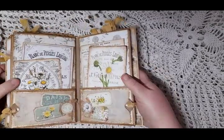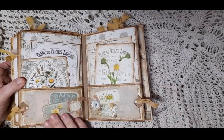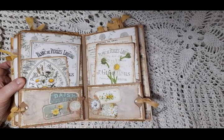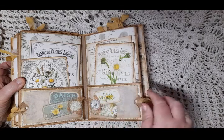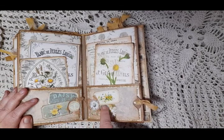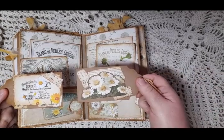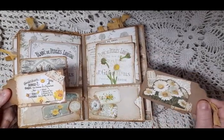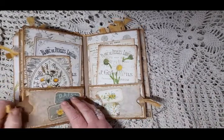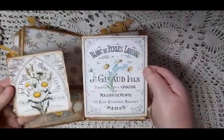Here we have two large pockets that have two small side pockets on them, made out of a kind of tea-dyed tracing paper. They've got ticket clusters on — some tickets and gauzing — and each one has a tag in. Then in the big pockets they each have two cards in.